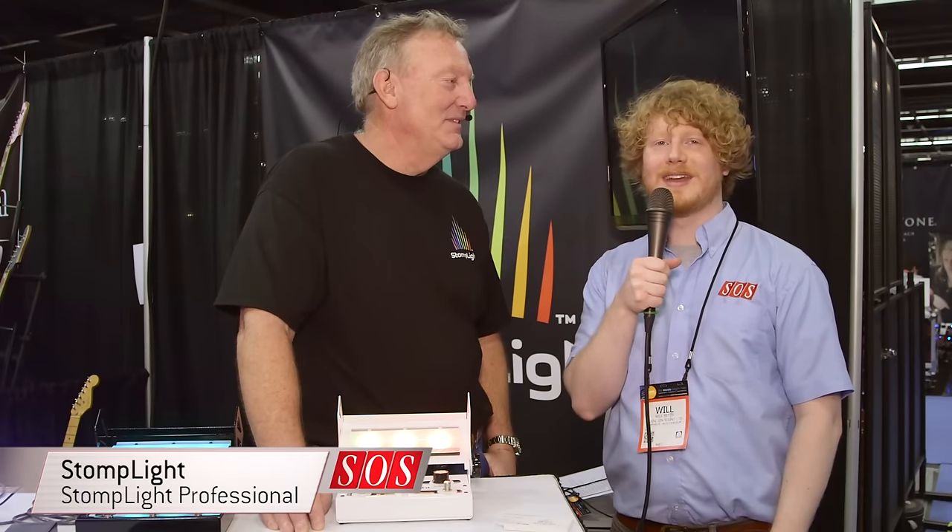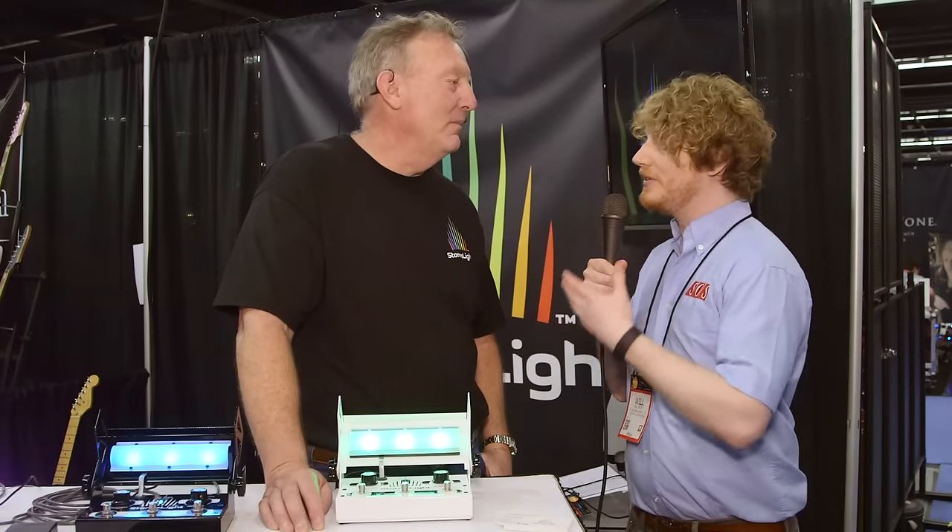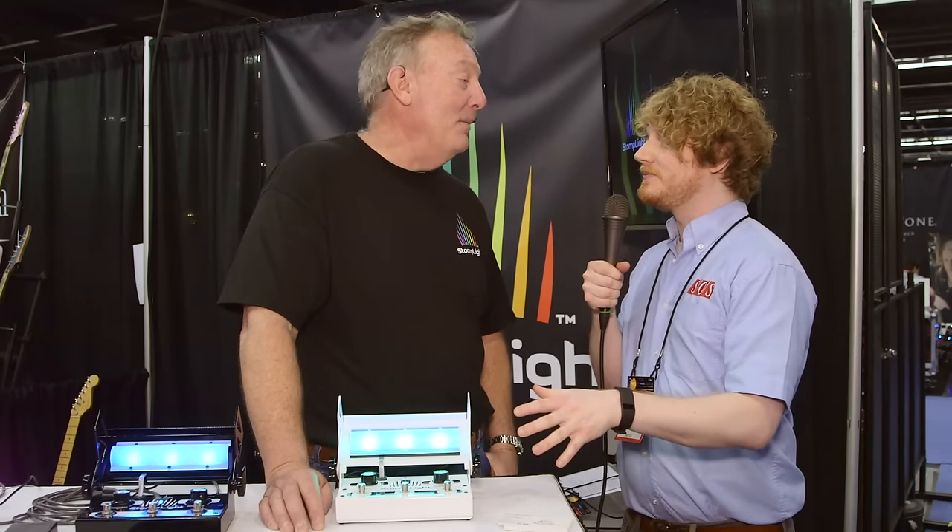We're on the StompLight booth at NAMM 2016 with Michael A. Hearn. So Michael, can you tell us about the StompLight? You bet, it'd be my pleasure.